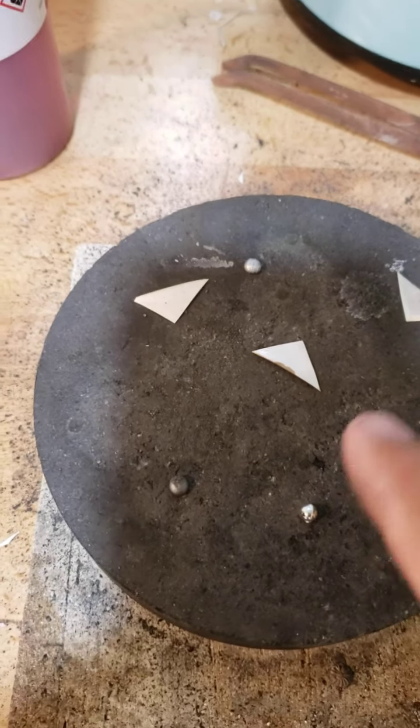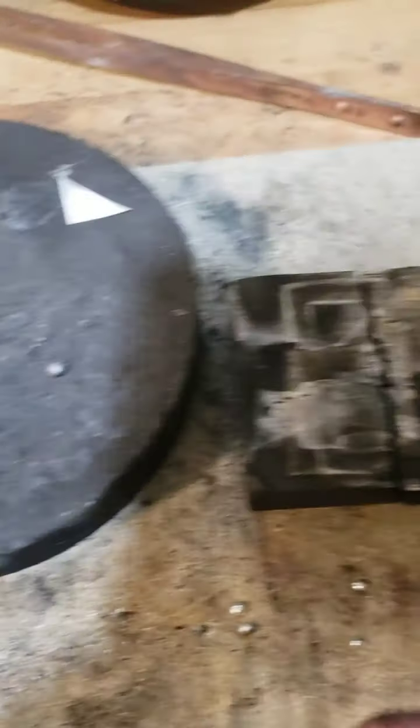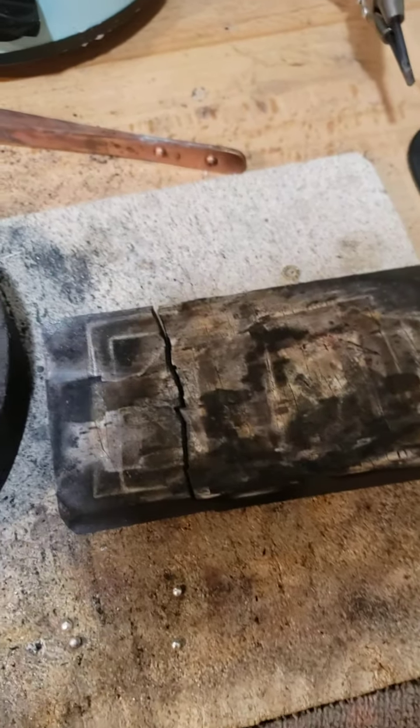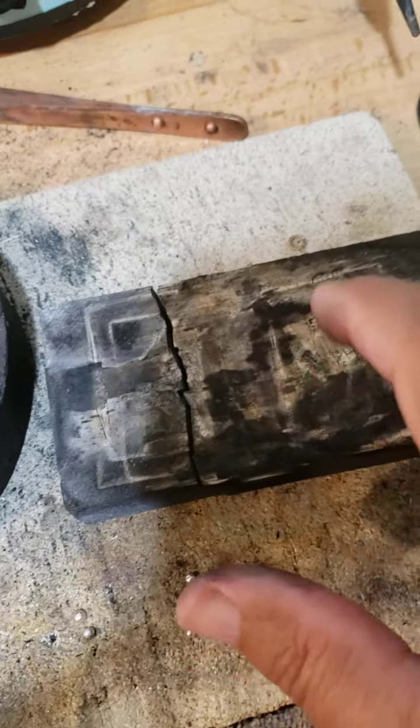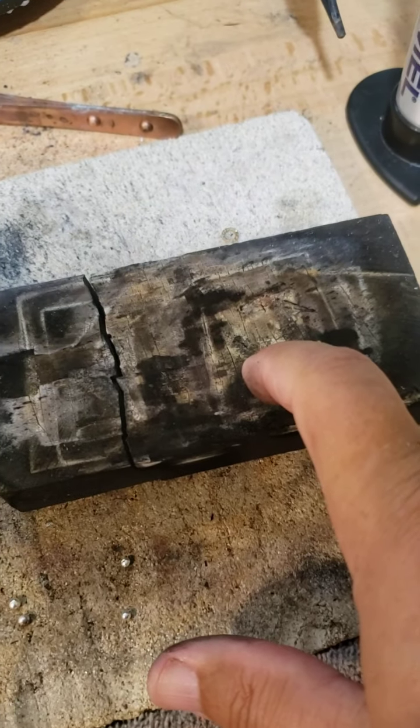I mainly use this hard block for melting scrap, and I solder all my pieces on the soft charcoal block. I use a small torch — this little Dremel — and it works perfectly for what I do. I just do smaller pendants and some larger pendants, and with the heat reflection of the soft block I get a better solder.